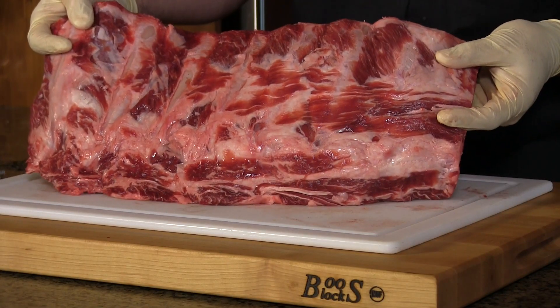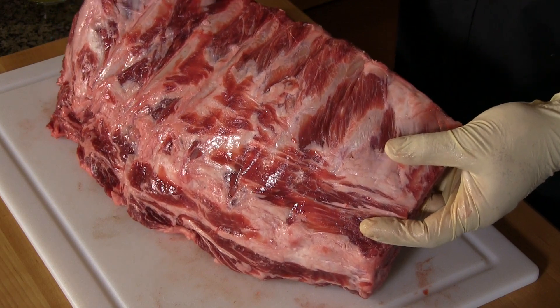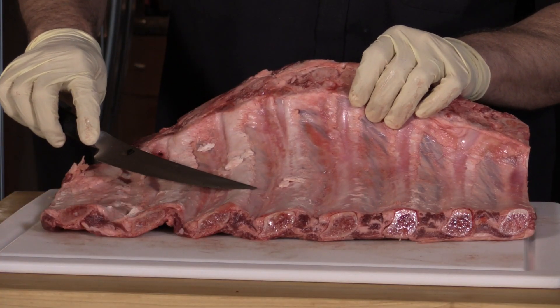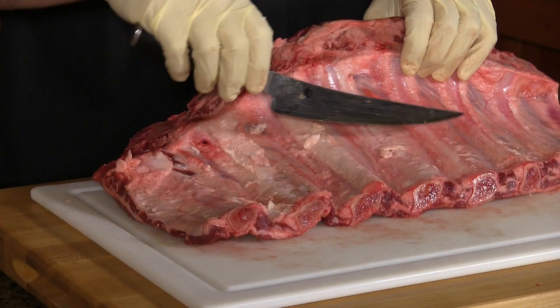Here is that rack of beef ribs. As you can see, very, very meaty, well marbled — this is going to be really good. I went ahead and removed that membrane, just like pork ribs. Got my finger underneath there, got it loosened up and just peeled it off. There were no cuts in it so it came off in just one pull. The nice thing about beef ribs is the membrane is thicker than pork ribs, so a lot of times it's actually easier to remove.